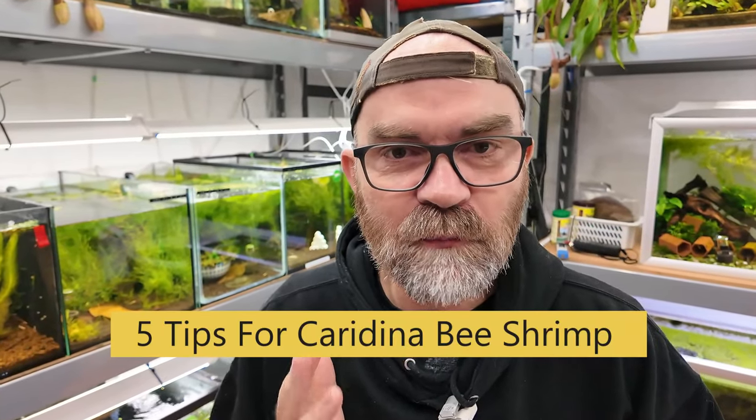Okay shrimplets, let's get started. I'm going to give you five tips that will help you massively improve your caridina bee shrimp keeping. I have them all written down here and this is an actual excerpt from my new e-book, which will be in the link in the first comment and in the description below.